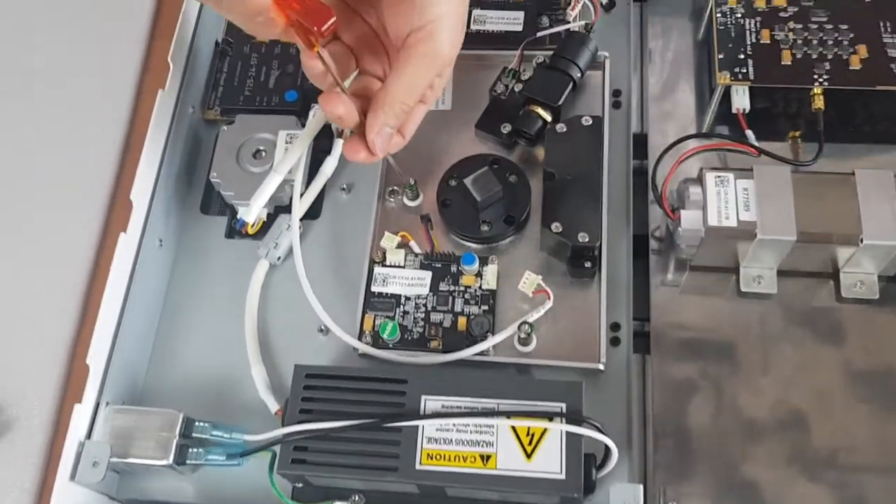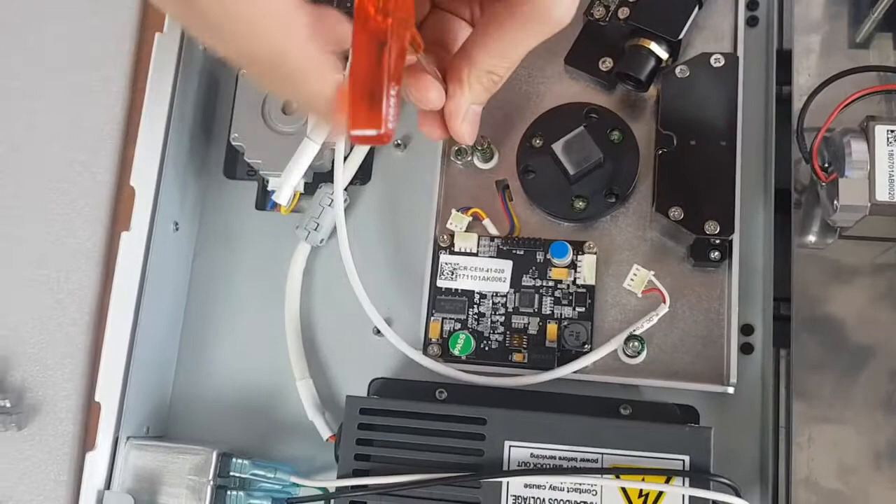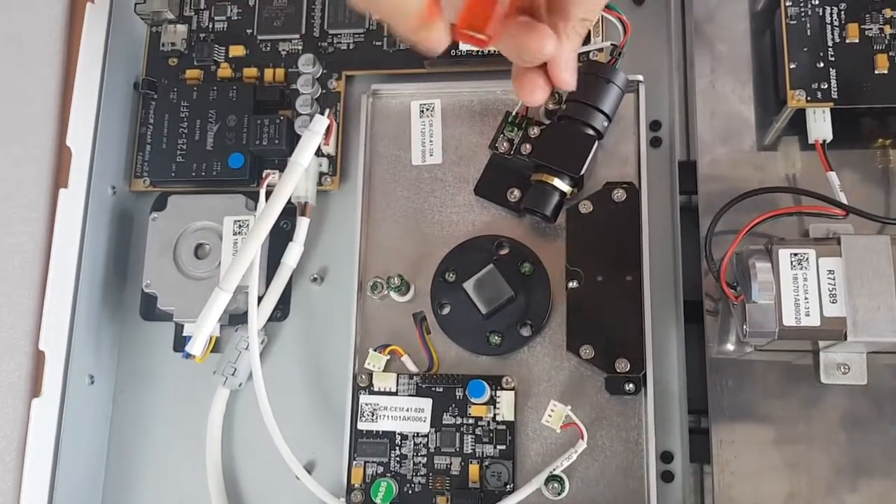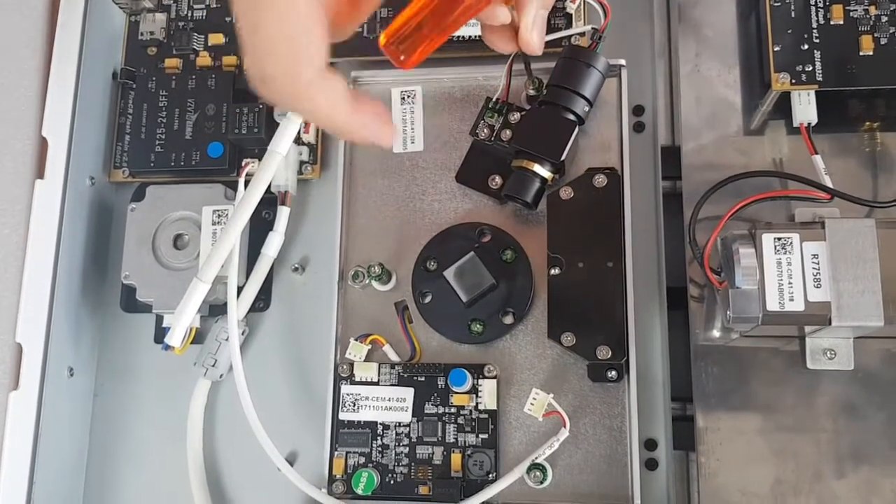You don't necessarily have to take these out. Just loosen them up until the point where you can lift the optic plate up.